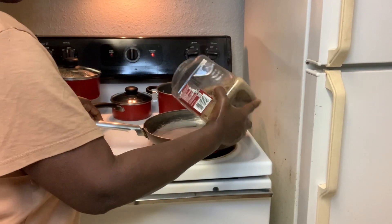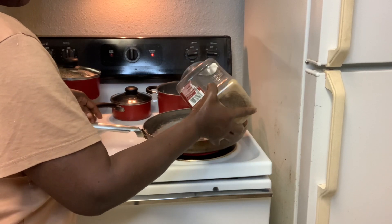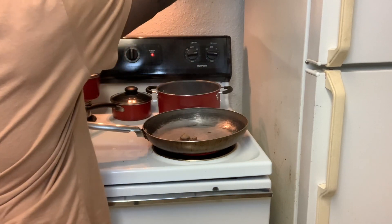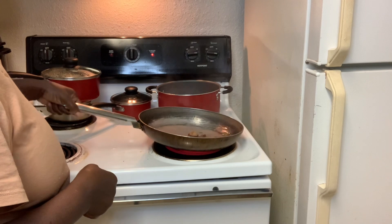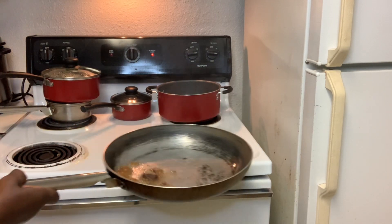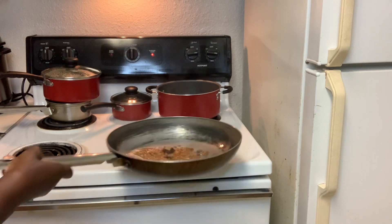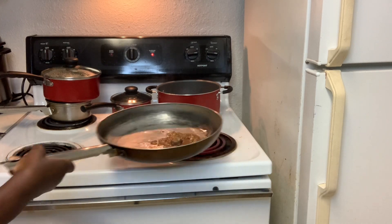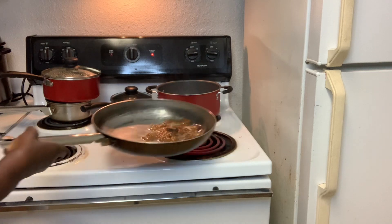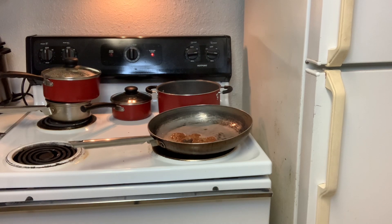Good morning guys. Welcome back to my kitchen and welcome back to my channel. So guys, I am going to make some stew — brown stew chicken. And this is how I do my brown stew chicken. I had no plans of making any videos this morning, but here I am because I haven't done anything in a while.